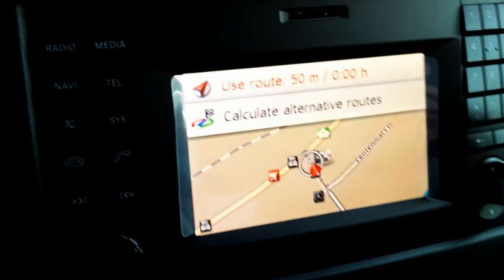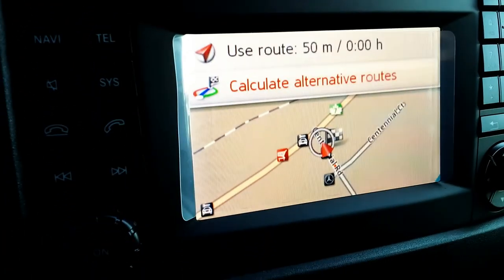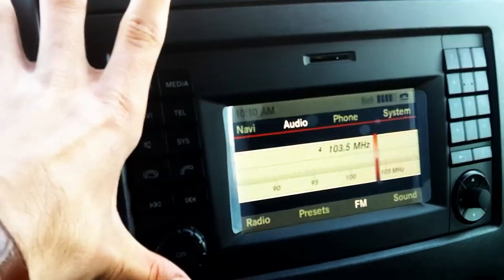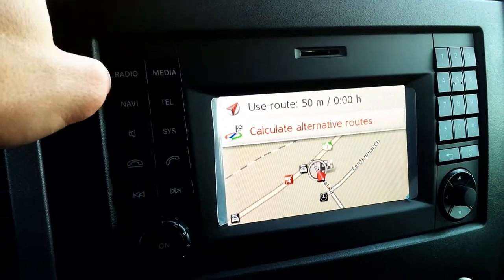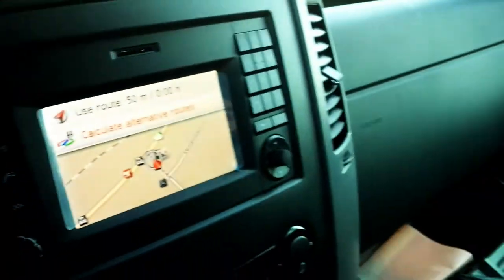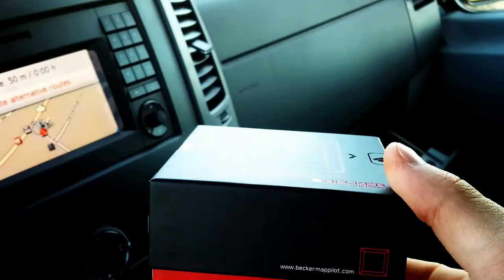It also gives you an alternative route, so if you know there's construction somewhere you can scroll down and calculate an alternative. The navigation button is just on the side, so if you're in your radio, all you have to do is press navigation and it changes back. That's the Becker Map Pilot navigation from Harman, installed in the Mercedes-Benz Sprinter cargo vans and passenger vans.